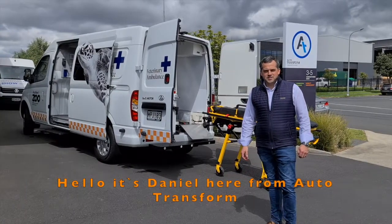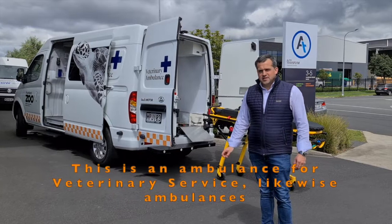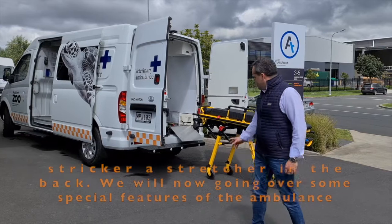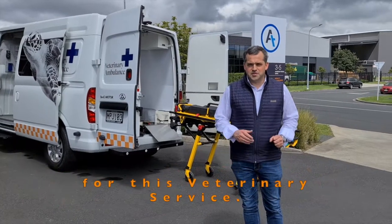Hello, it's Daniel here from AutoTransform and today we're going to go over a special fit out feature that we've built here. This is an ambulance for veterinary service. Like most ambulances, you can strike a stretcher at the back. We will now go over some special features of this ambulance for this veterinary service.